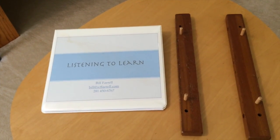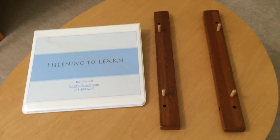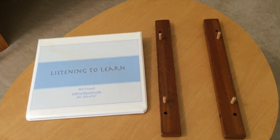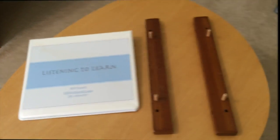This is it. You can see I've got my notebook on the left — Listening to Learn — and I've got a couple of pieces of wood there with some dowels sticking out of them, and that's what we're going to use to make our presentation stand. Let's look at those a little more closely.